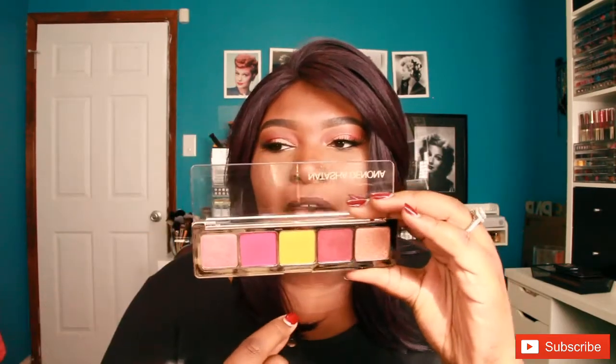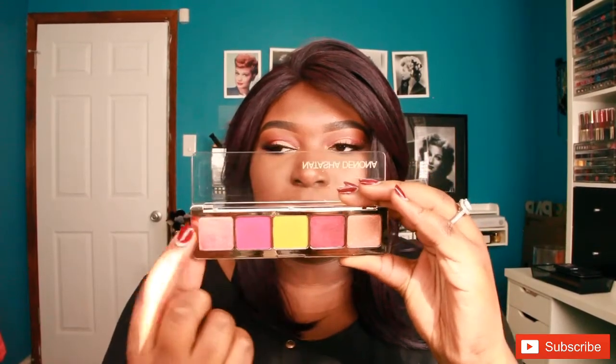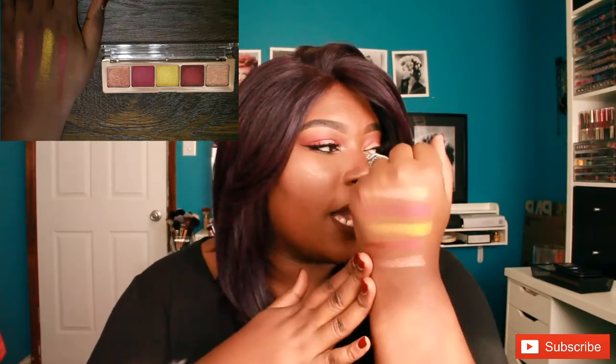So let's get into swatches — enough chitchat. Looking at the palette, you have peach gold, which looks to be like a duochrome, and then you have fuchsia, gold, red grape, and star bronze. Those are so pigmented, you guys. That gold is just so pretty. And let me get the last color here, which was that star bronze color. These are the shadows from the first palette, the number one Joya palette. That gold is just stunning, but I feel like all of the shadows are really pretty.